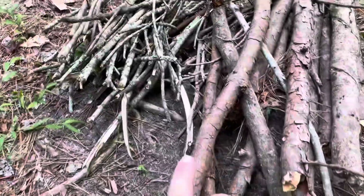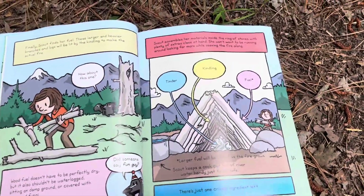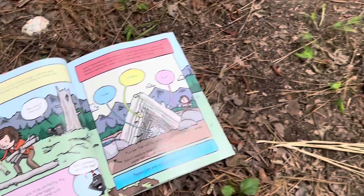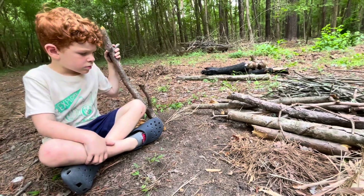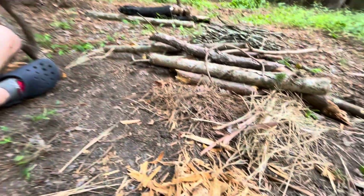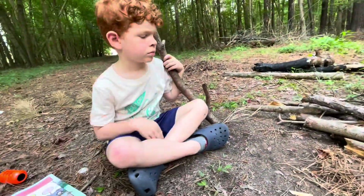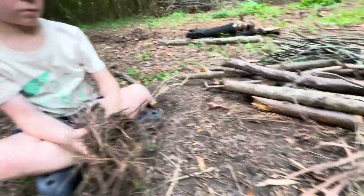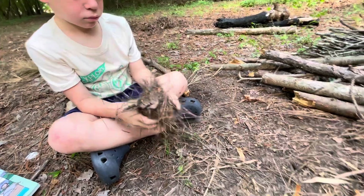Davis was taught at camp: pinky size, thumb size, arm size — which is good. In the Scout book she does the teepee style; I like the log cabin style, but we're going to do teepee because that's what's in the book and what Davis learned at camp. Before we start the teepee, we have to show something not in the book: making a tinder bundle or bird's nest. Grab some pine straw, ball it up, and make a little hollow spot in the middle like a bird's nest with your thumbs.